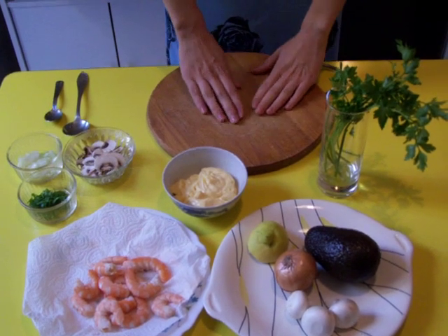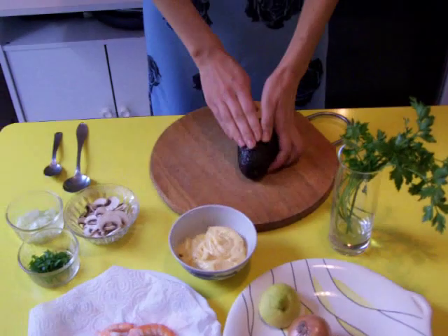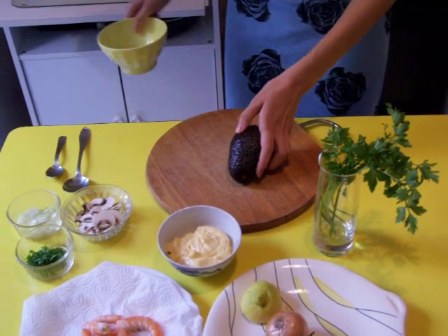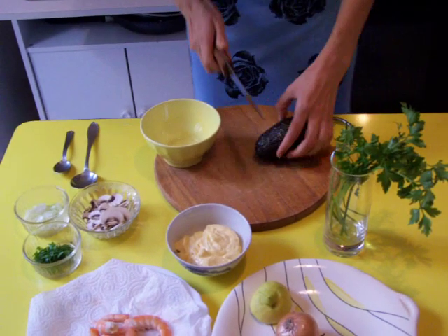I show you now how to prepare the avocado. You choose a nice avocado — you keep it a few days with apples so that it ripens better and finishes better.